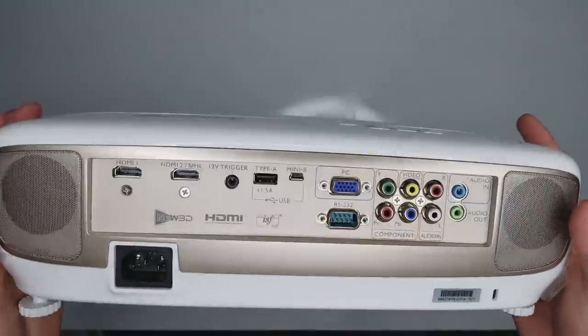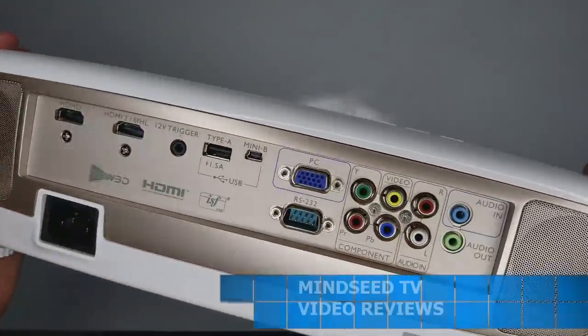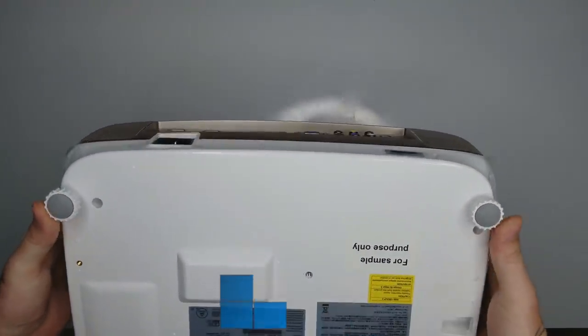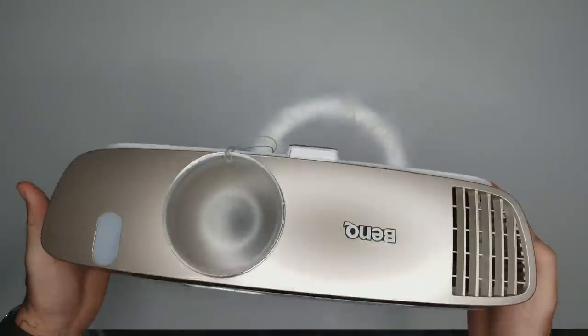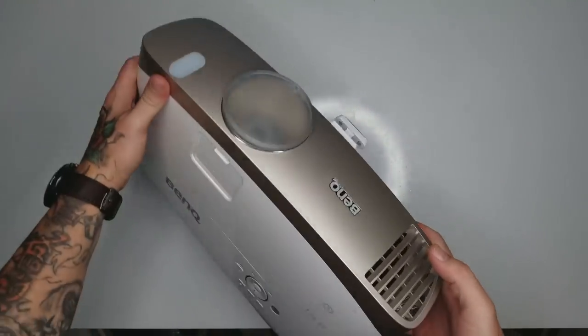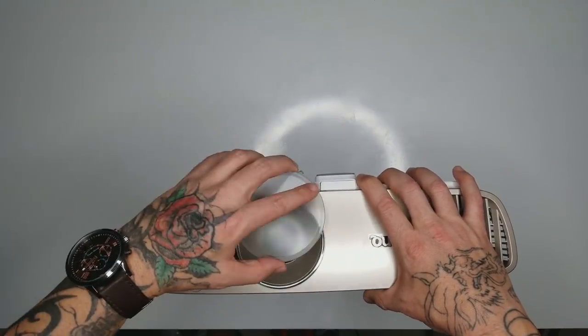Another cool thing about this projector is it has two speakers on the back, each 10 watts, giving you 20 watts total — so you don't actually need to hook up an external speaker to get good sound. On the bottom you have adjustable feet on the back side, and up front there's a kickstand: press this button and you can drop it down to aim the projector upward if it's sitting on a table.